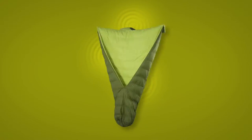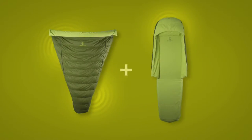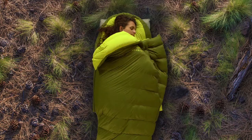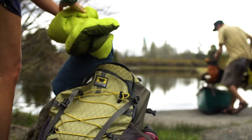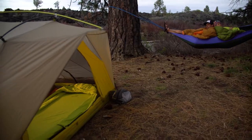The Zen Bivy bed combines the versatility of a backpacking quilt with a fitted sheet and hood, allowing you for the first time to sleep in whatever position you want, regulate temperature, and sleep naturally just like you do in your bed at home. Perfect for backpacking, car camping, or anything in between.